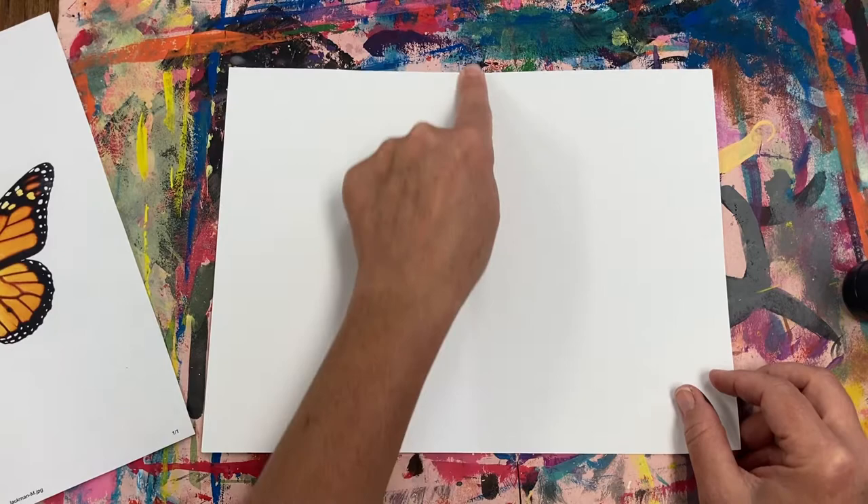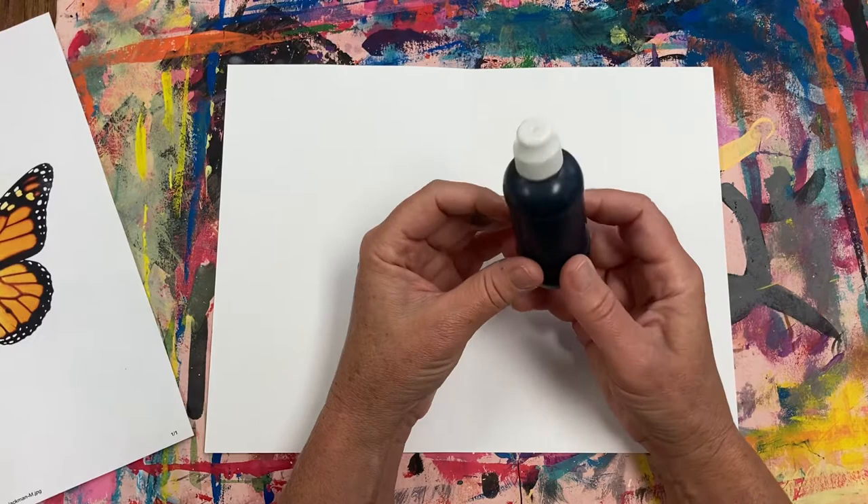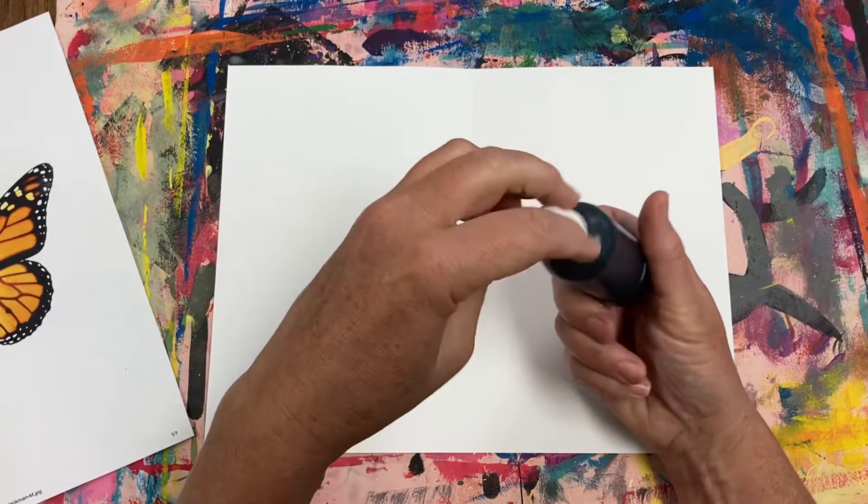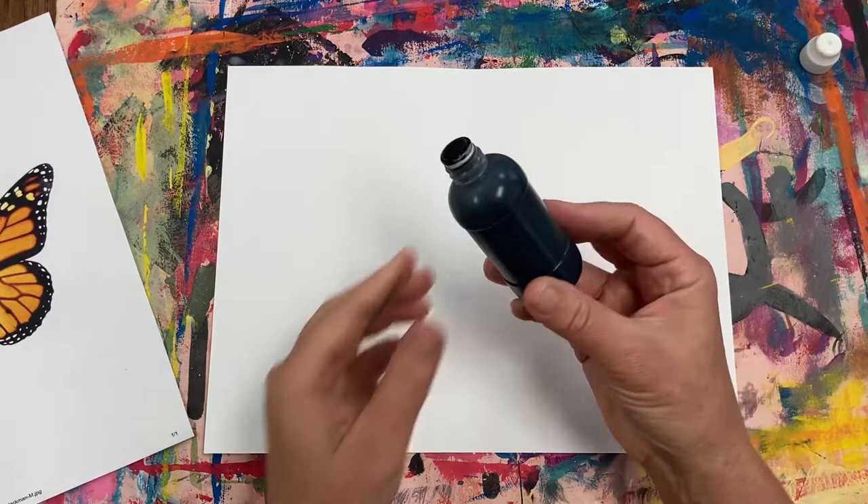We're going to be using ink daubers to draw out our butterflies. It's important to remember to never squeeze the bottle. If you squeeze the bottle you're going to squirt ink all over your page and it's going to make quite a mess. The way the ink dauber works is there is a small felt pad at the top where the ink comes out when you press down on the paper.